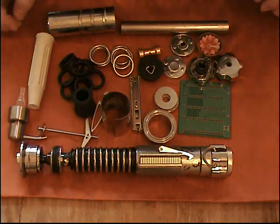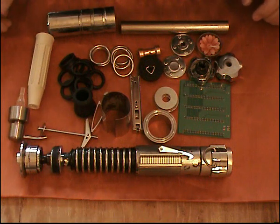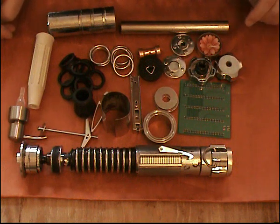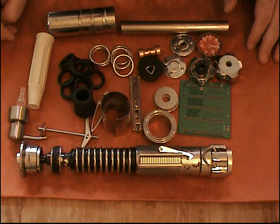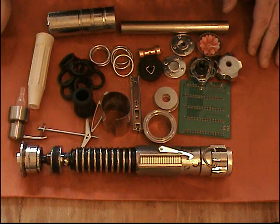Hi guys, welcome back to another how-to on lightsabers. I've been wanting to do a video like this for some time. It's kind of a follow-up to my Obi-Wan Kenobi lightsaber built from parts and bits of junk that I did some time ago. I promised some of the people that have seen that video that I'd do a follow-up. You can actually use some of these parts for the Obi-Wan lightsaber as well.